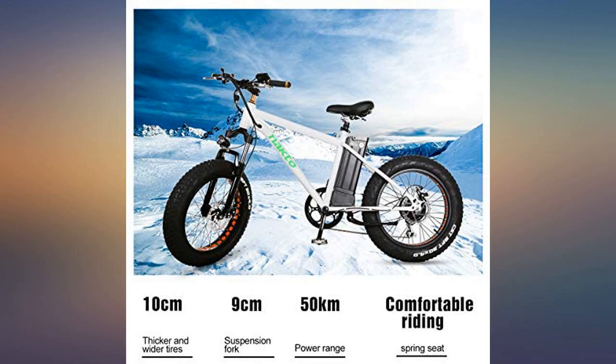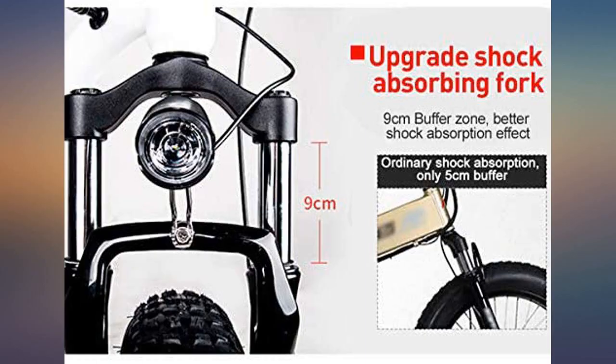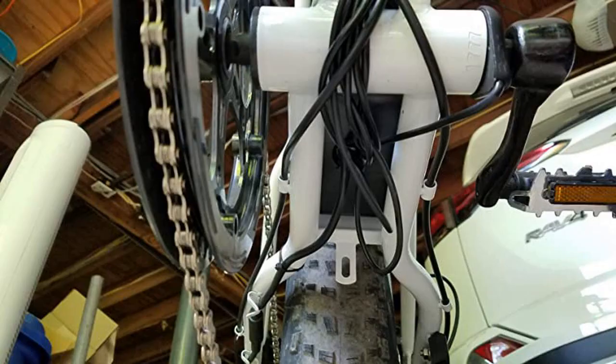Great bike for my 9-year-old. The motor has a lot of acceleration power. We've gone on three rides over 10 miles in the last month and he's never used more than 25% battery power.